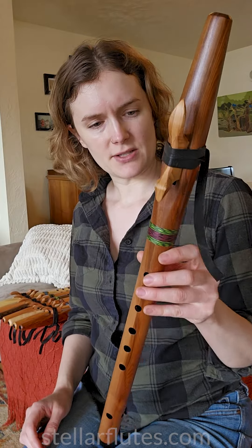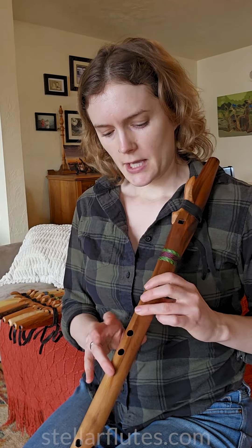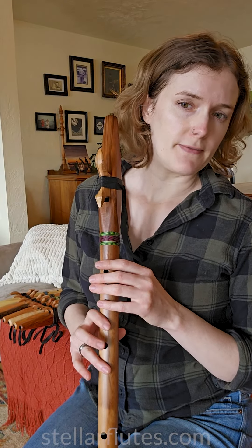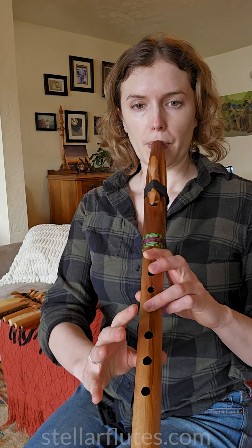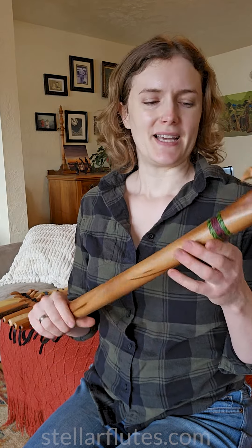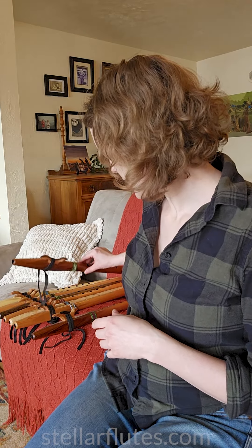This is a lightweight softwood flute. That's going to give it a little bit more of a resonant vibration within the flute that you can feel through your fingers. It will need to be protected if you're going to travel with it because it's soft and it will dent fairly easily. But really the quality of the voice is just so good on these softwood flutes. It has a really nice voice. I really love the way cedar sounds.